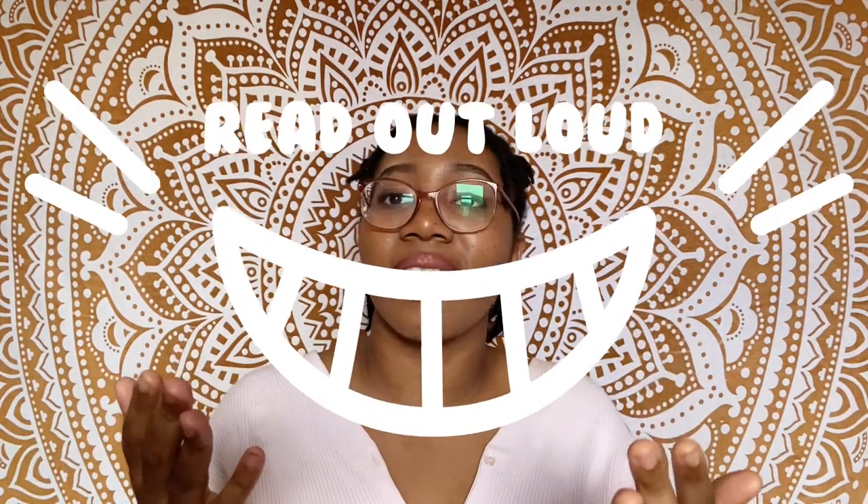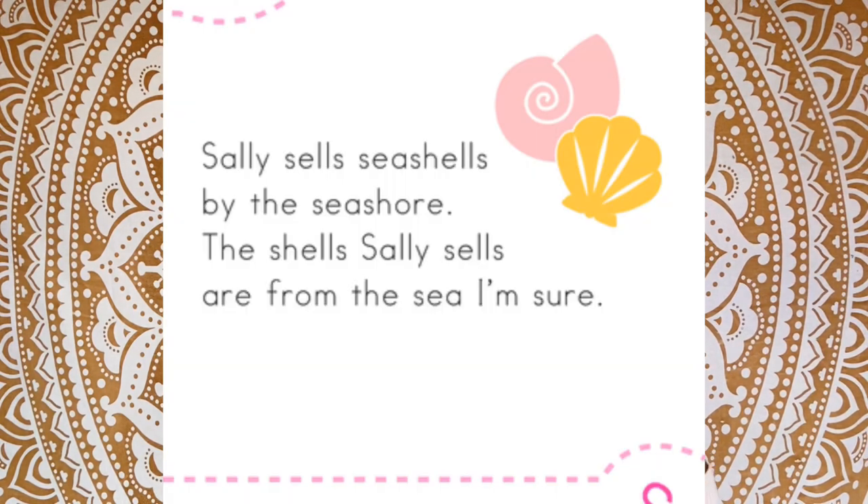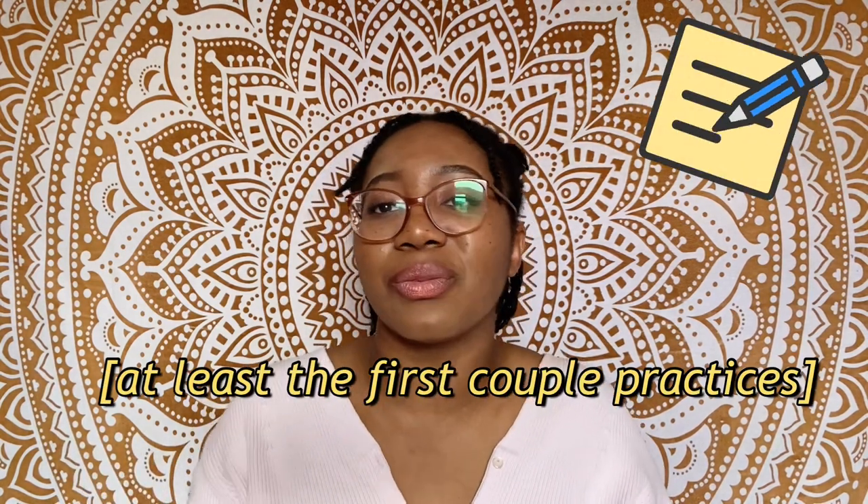My final tip is to read out loud. Practicing reading out loud can help a lot — just a line a day might keep the lisp away. Practicing a couple of lines, especially with words that have been really troublesome or frustrating, can help a lot. I wouldn't necessarily suggest tongue twisters since those are designed to make you mess up. Instead, write a sentence with words that have been troubling you and practice saying it out loud.